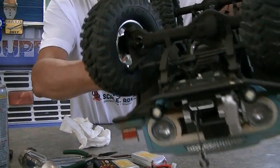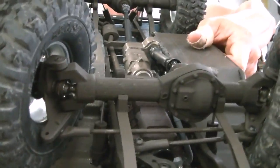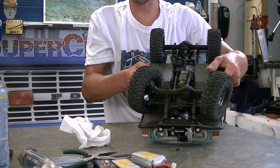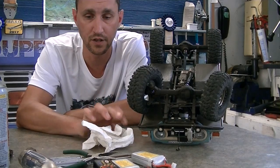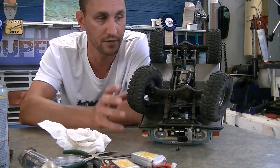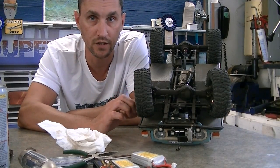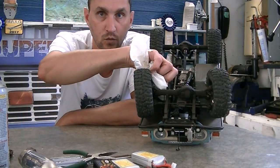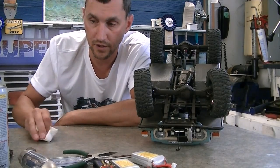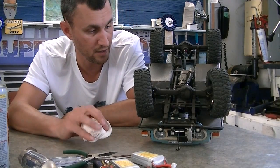Fluid film creeps around really well — within a day or two you'll see it making its way all around the bearings and CVDs. These are all lubed up now. You don't need much, but you do need something — it will cut down wear on the front end, especially drag. You can just respray it next time if you get into water. For shock shafts, keep them as clean as you can. If you're in a muddy environment, wipe them off when done so you don't drive dirt into the seal.